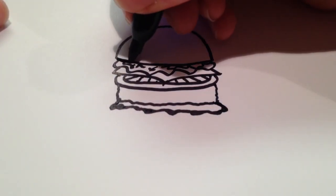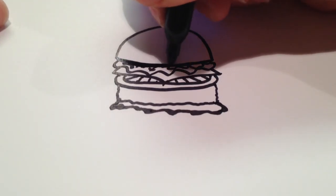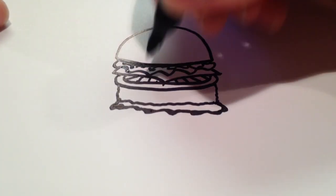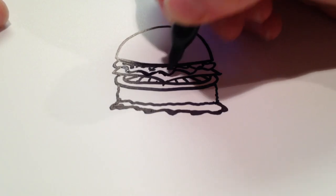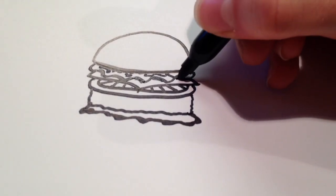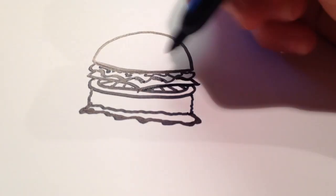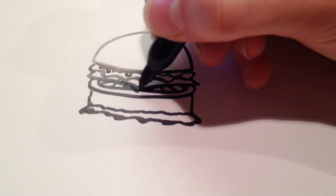And then if you want, you can go in and make this thicker as well to show that there is a bit of a shadow there. You can do that with every single part that will make a shadow — just here and there, it doesn't have to be perfect and according to a light source or anything like that. But I'm just going to add some thickness here and then here as well, right under the cheese, where there's probably especially a shadow as it goes outward.